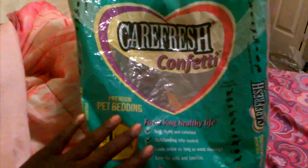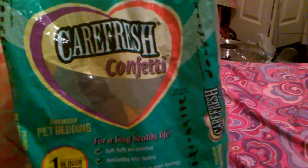Anyways, back to the review. Carefresh bedding is made for all different pets — all the different types are made for the same pets. So it's made for rabbits, guinea pigs, hamsters, reptiles, rats, mice, gerbils, ferrets, and chinchillas.